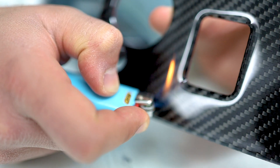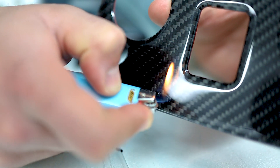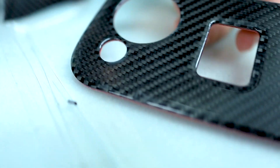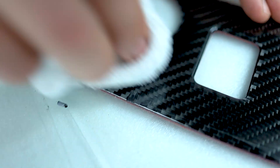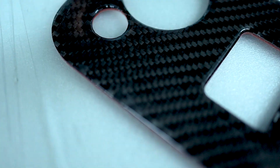Now, if you take the real carbon with epoxy protection and try to burn it, you can see it won't melt or do anything. It still looks good. The only thing you need to do is wipe it off and that's it.